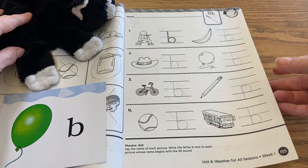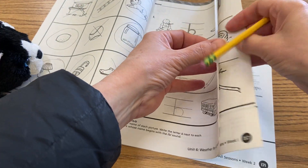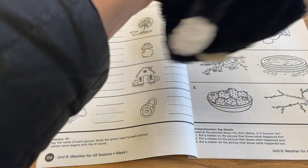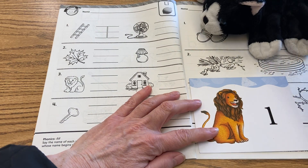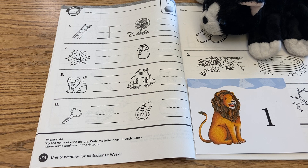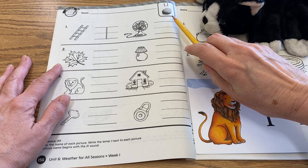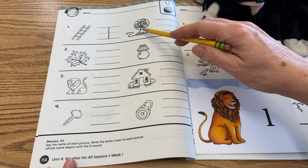Then we're going to go to the back side of this page. On this page, we're focusing again on our phonics for lion ol — lion ol. So let's go ahead and look at the first one by number one. That is a picture of a ladder, so we're going to write our lowercase l. And up here at the top of your page, they have a lemon to represent the ol sound.